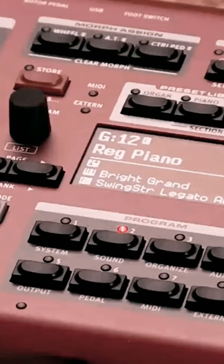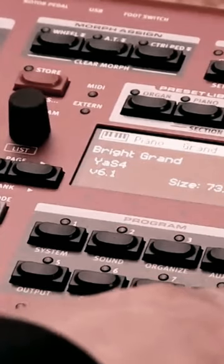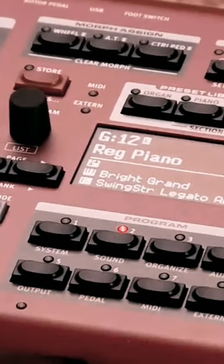A quick example of how to create that classic Elton John piano sound. I've selected a sample here called Bright Grand, and if we check the info about that sample you'll see it's actually a Yamaha S4 Studio Grand sound, and it sounds like this.